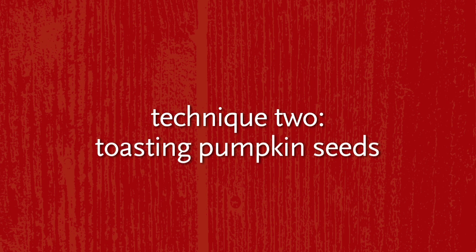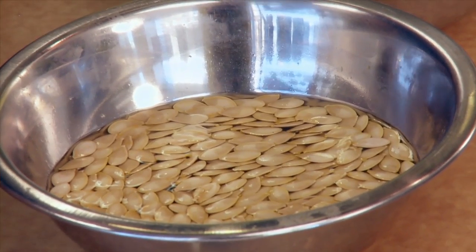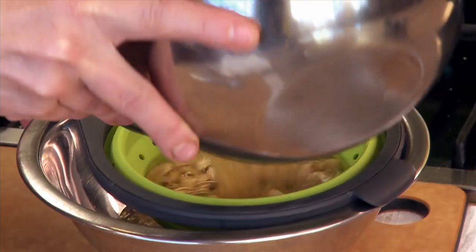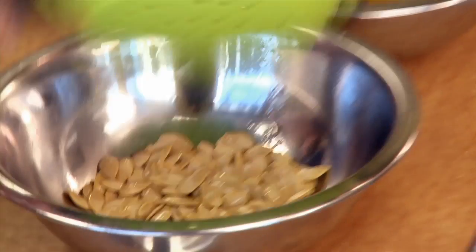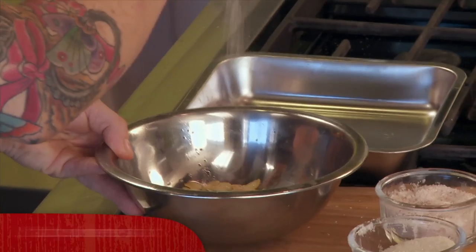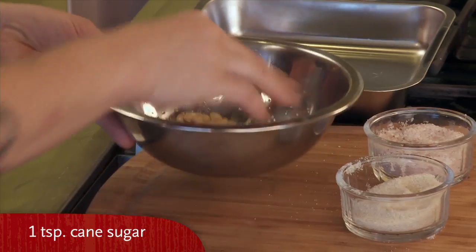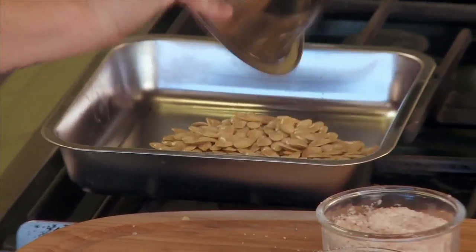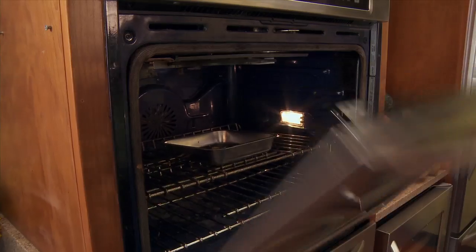Toasted pumpkin seeds are delicious, so it's really important to not throw them away. Once they've been sitting in the salted water, I strain them out, drain them, and while they're still just a little wet, I put them back in the pot, sprinkle a little bit of kosher salt and just a little bit of cane sugar, toss them, put them in a pan, and toast them in the oven at 350 degrees.